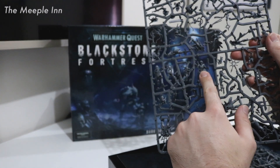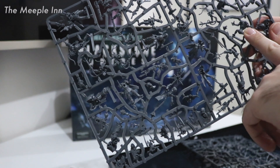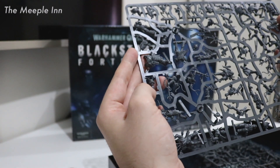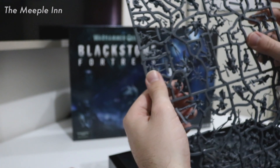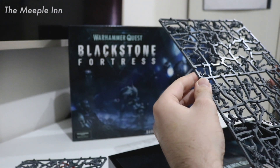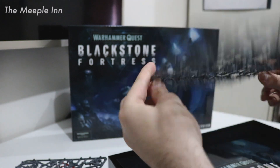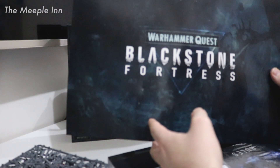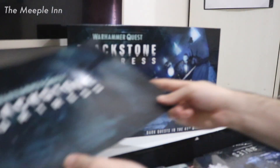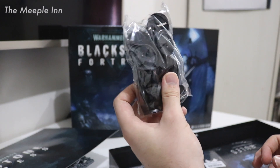We also have some of the traitor guardsmen, parts of the psyker, some of the beastmen. This might be the Urghul actually. There's a traitor guardsman here, and maybe this is the Chaos Space Marine right there. Then we have more traitor guardsmen, Urghul, and beastmen — some of these appear to be identical sculpts. Then we have this beautiful divider which keeps the miniatures away from the other components so they don't damage each other — a nice touch showing some care has gone into the packaging.